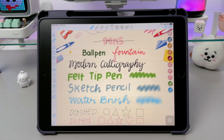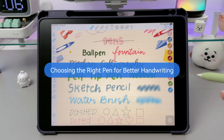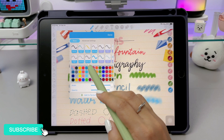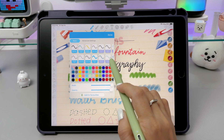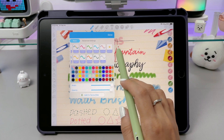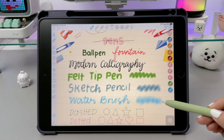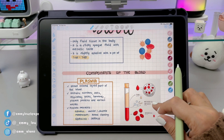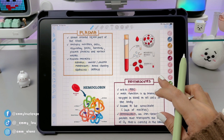One of the best features of ColoNote is its 25 brushes. ColoNote gives you 25 different brushes to customize your handwriting, whether you want a clean, classic look, or something more creative. For everyday writing, you have the ball pen, the fountain pen, the modern calligraphy, and the writing pencil.